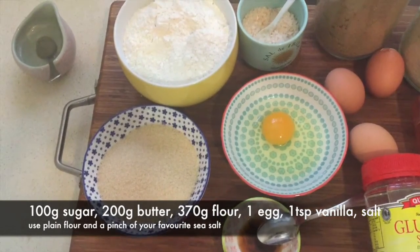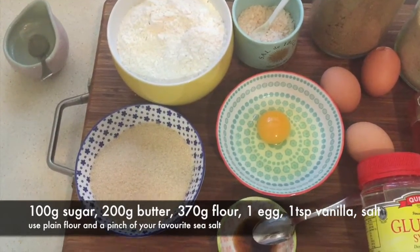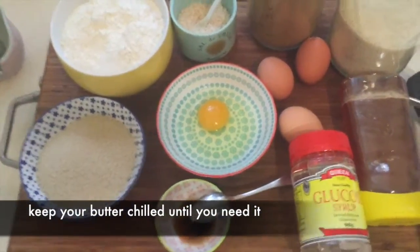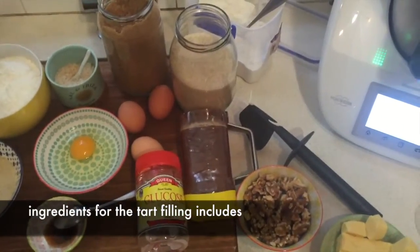For the ingredients today, we have the items for the sweet short crust pastry: flour, salt, one egg, vanilla, and some sugar. There's also butter, which is in the fridge — it's good to keep that chilled.